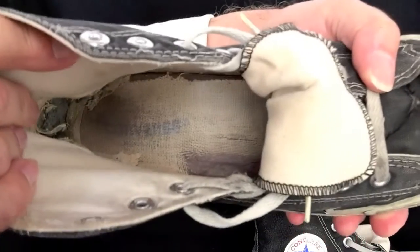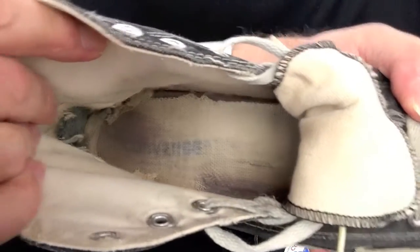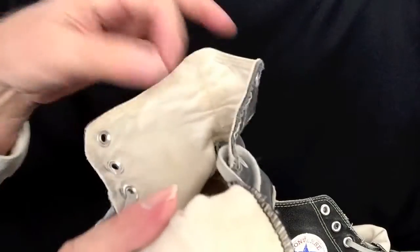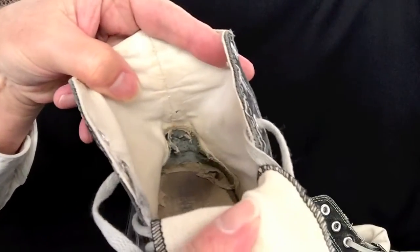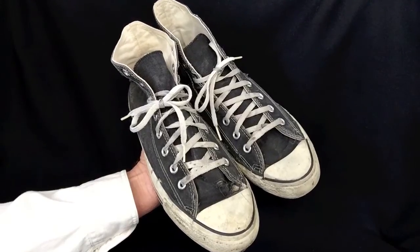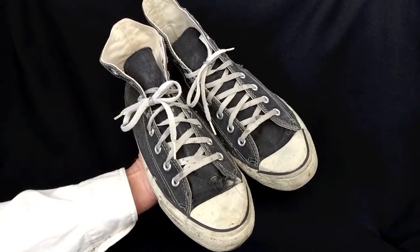And now we'll look at the right shoe. I've got to take the laces down, lift the tongue up, and there you have it. And inside the back. Converse All-Star Chuck Taylors, made in the USA.